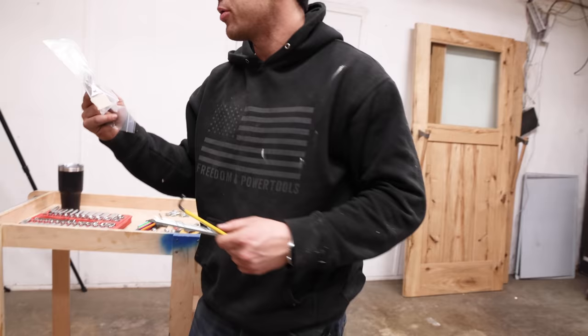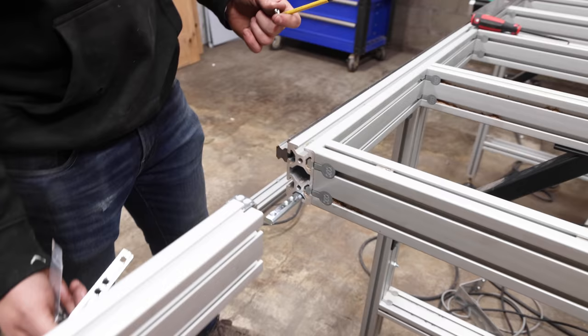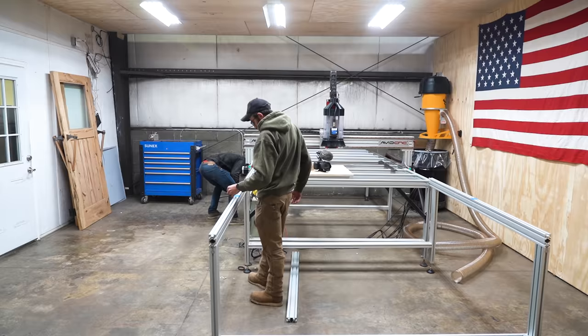The way these sections connect is with a linear splice kit. One leg was in the way of the connectors, so we move that down and then attach everything together.